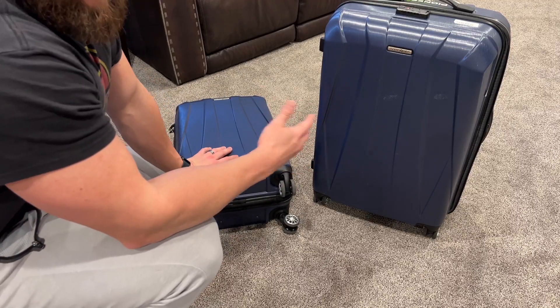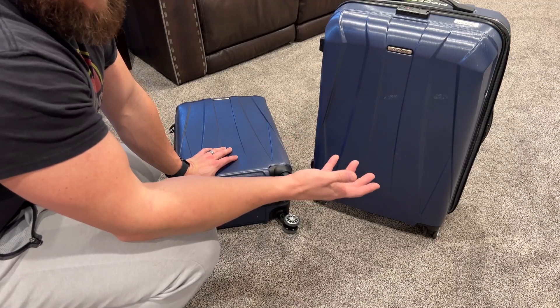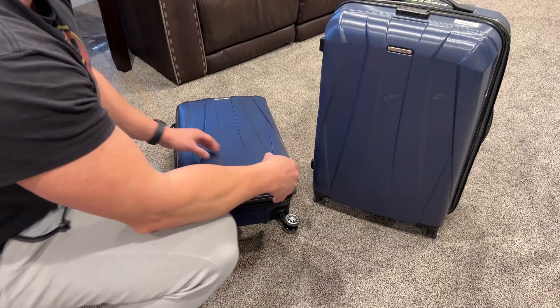They're fluid even over cobblestone streets and walkways and things like that. Really not a big deal rolling these things around.